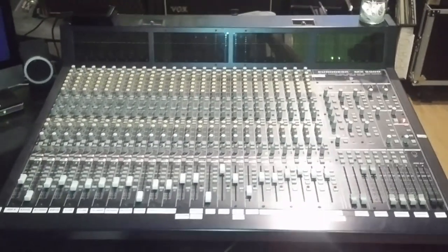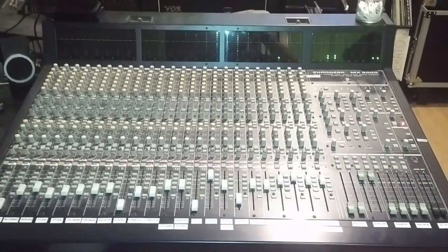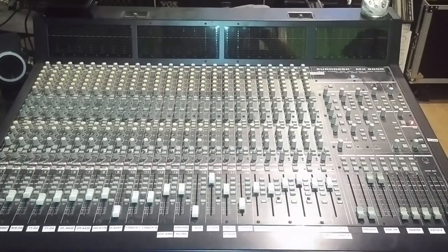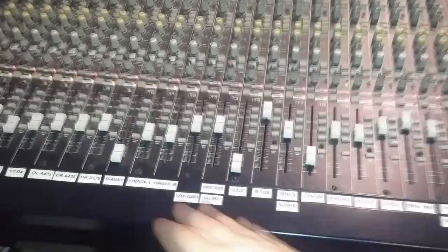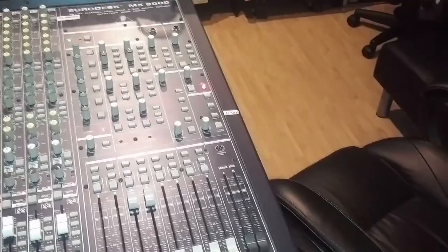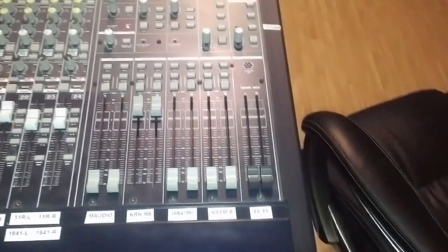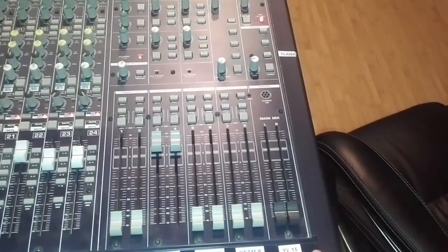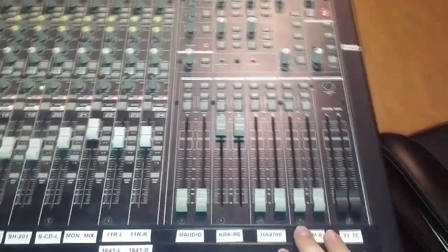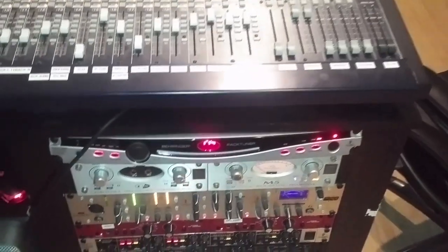Let's take a look at the mixer. This is a Behringer MX9000 — Behringer has a reputation for being lower-end gear, but for what I use this for, it does the job. I'm using it less and less for recording now; I pretty much only use the first 12 channels as strips for all my drum mics, and everything else I DI right into my DAW. I use the buses for monitor control. I have a set of M-Audio monitors, my KRKs, a headphone preamp, and the K8s in the other room. With the upgrade, I'm looking at getting a Presonus Central Station to put all my monitoring controls into a single rack unit.